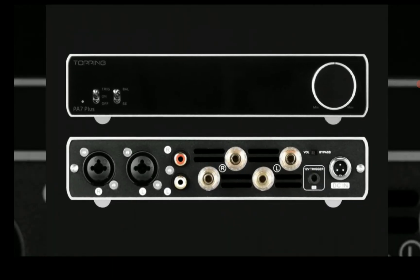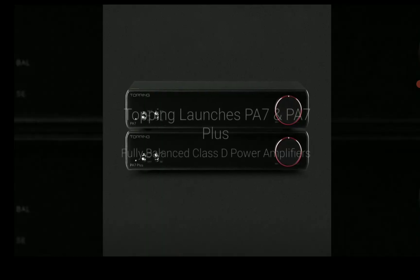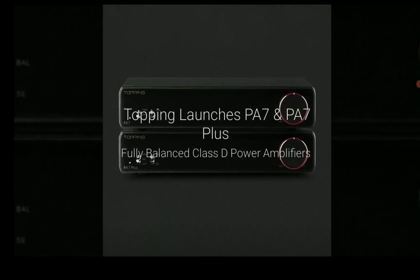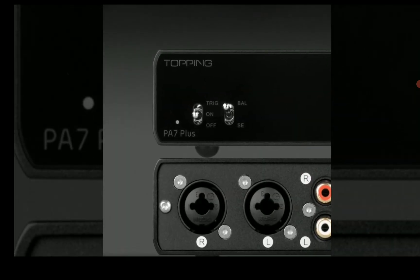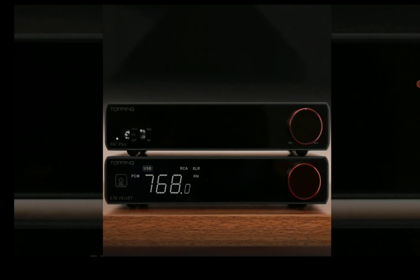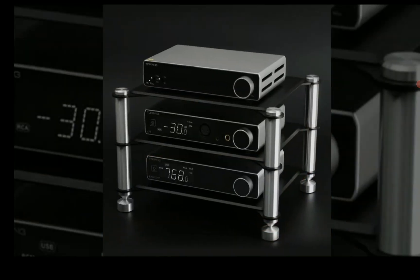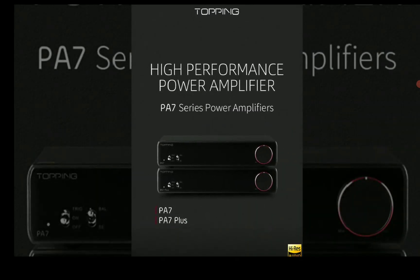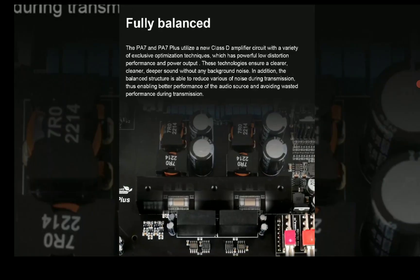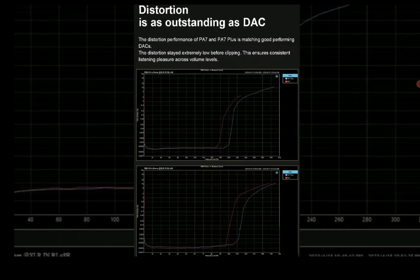This is literally a very high quality amplifier that will deliver for you. If you're someone like me that loves Topping as a brand — I've been following them for several years — they've been a very consistent brand. The PA7 series has matching design and form factor, very similar to the original E70 and E70 Velvet products.